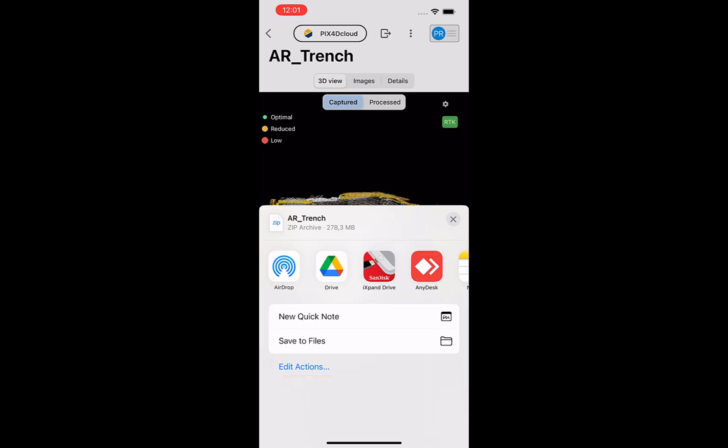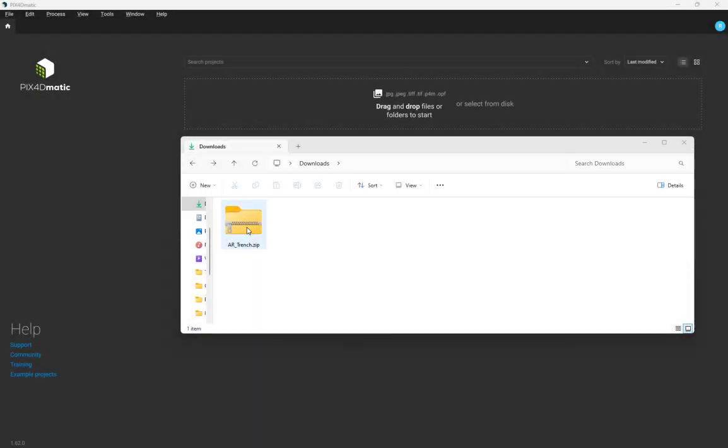To work with the images locally with Pix40matic, it is recommended that you export the zipped file directly to a compatible USB key or download the images from an associated Google Drive. Then, transfer the zipped file to your computer and unzip it to access the data contained within.